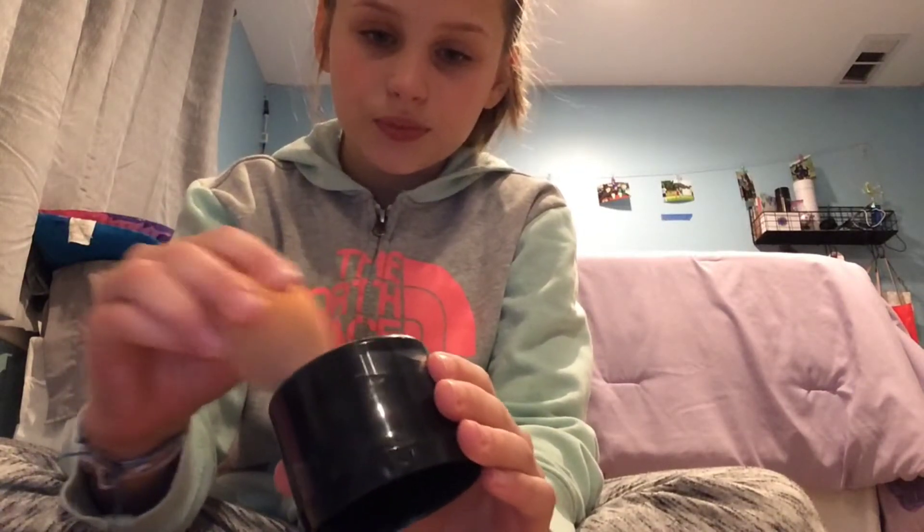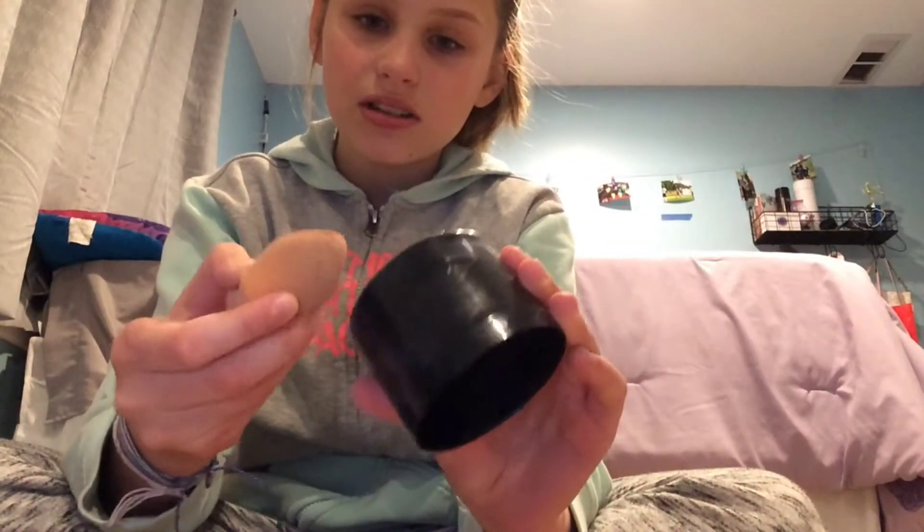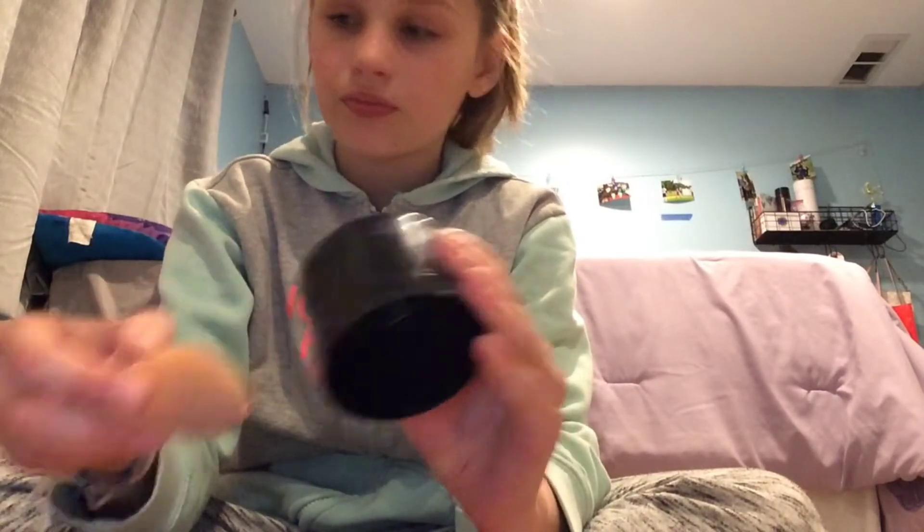I put about that much of each, and then I just take this beauty blender and mix the two together. I try to get any extra off, and put this back into my bin. Now I just take a light coat.